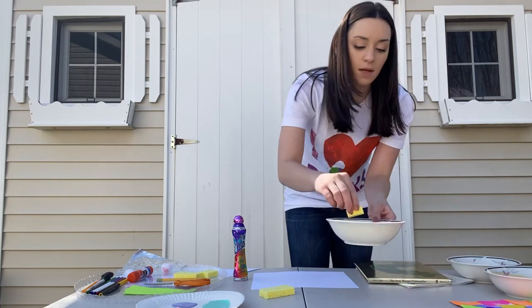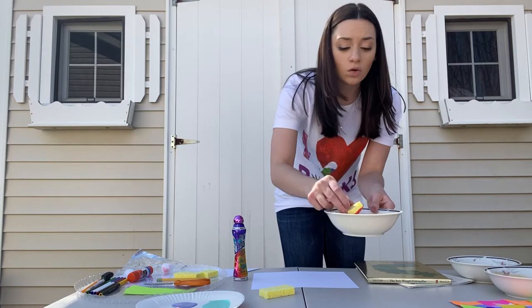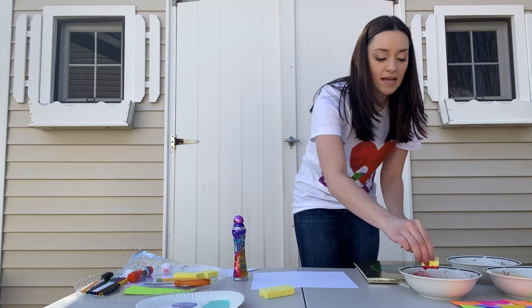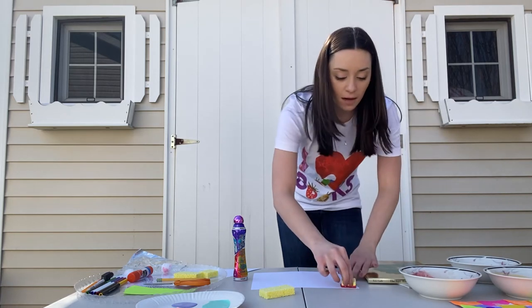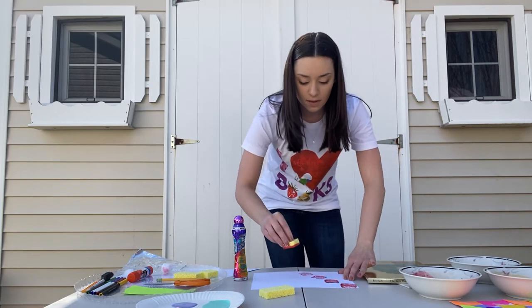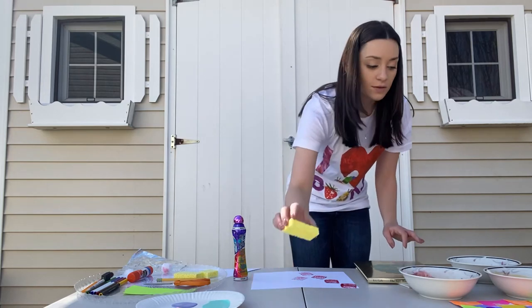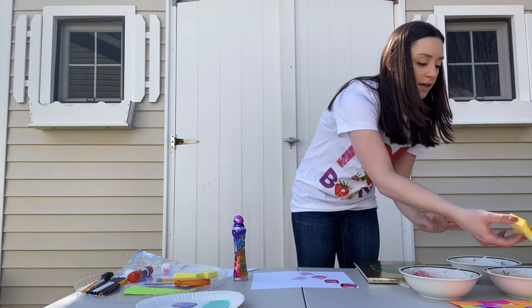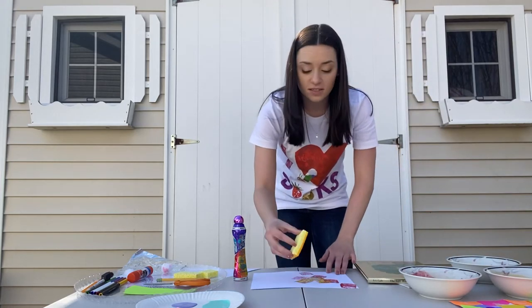I'm going to dip it into my bowl. If you have a clothespin at home, or even a toothpick or a popsicle stick, you can stick it into the sponge so it has a little bit of a handle, but I couldn't find that so I'm just using the sponge. I'm going to make some red marks with my sponge, and then I'll use the bigger sponge in the yellow. The best part about this is if you overlap them the colors mix.